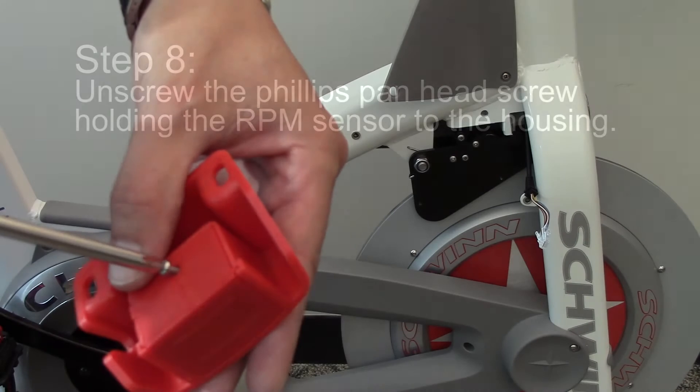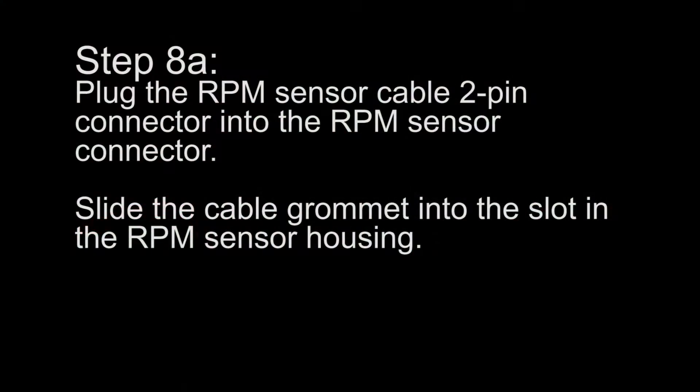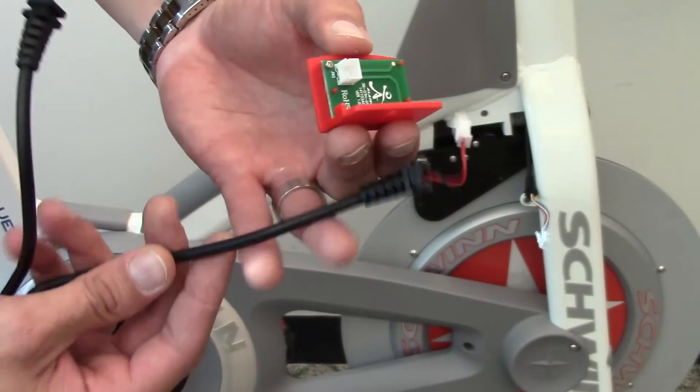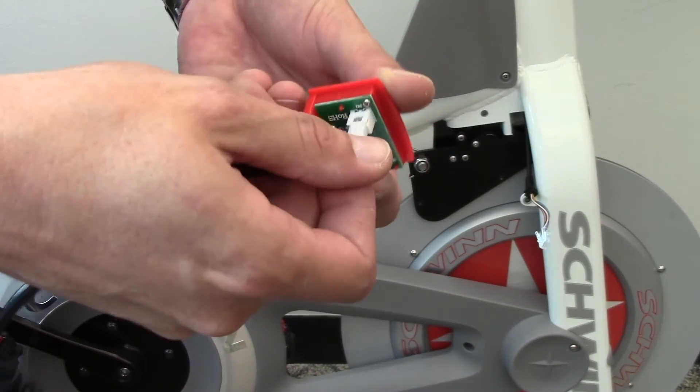Step 8: Unscrew the Philips pan head screw holding the RPM sensor to the housing. Plug the RPM sensor cable 2-pin connector into the RPM sensor connector. Slide the cable grommet into the slot in the RPM sensor housing.